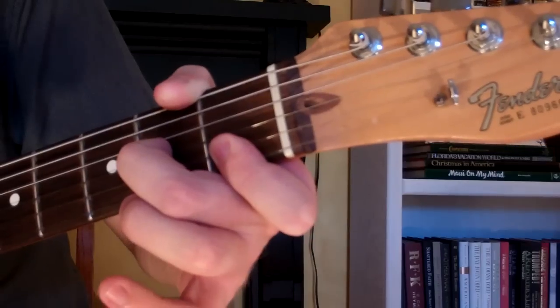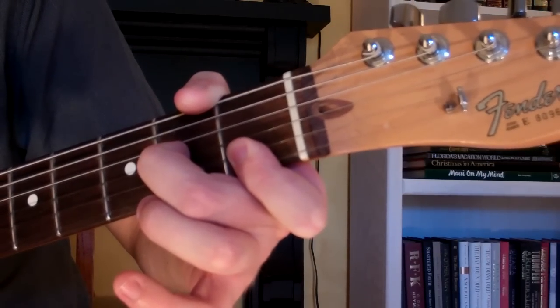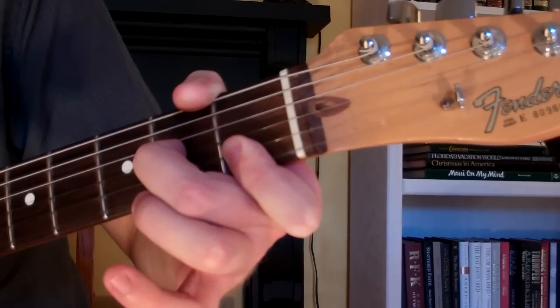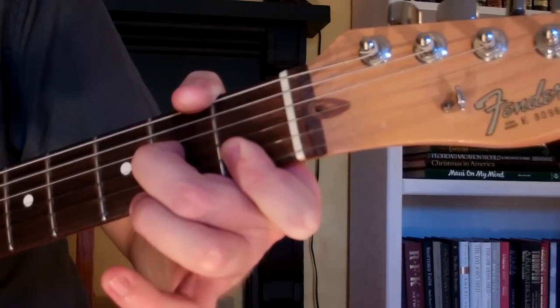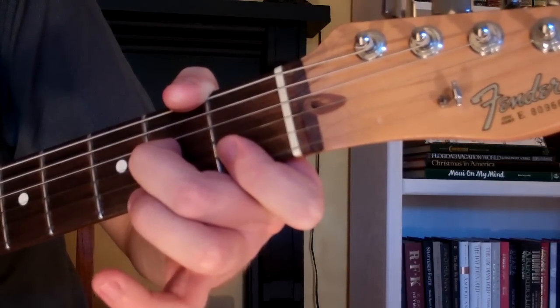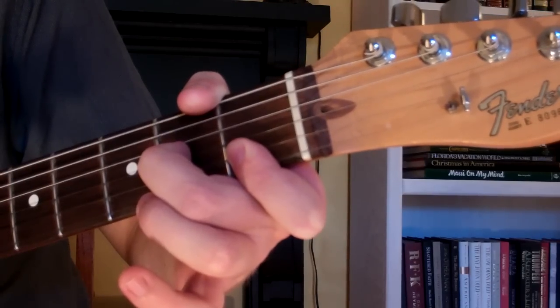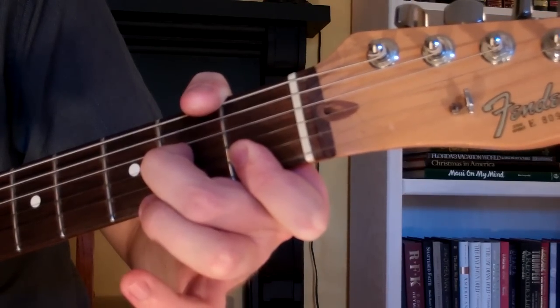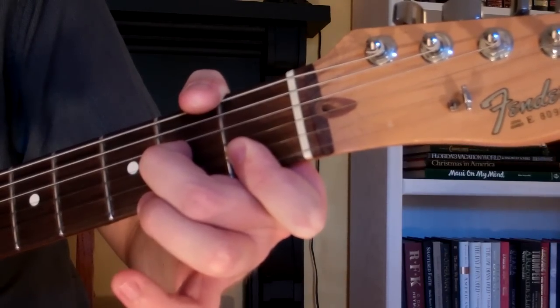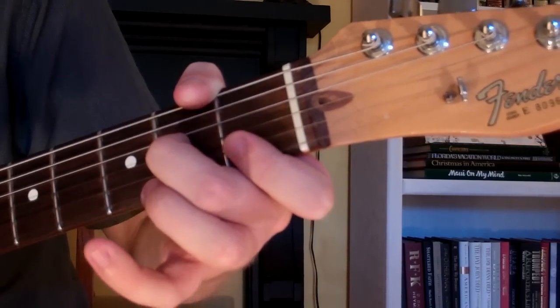This is your D minor 7th chord. It looks and sounds like this. It's quite simple to play, and that's how you play your D minor 7th chord on the guitar.